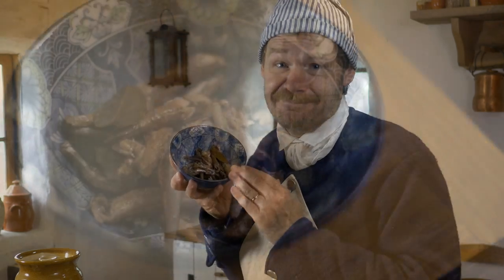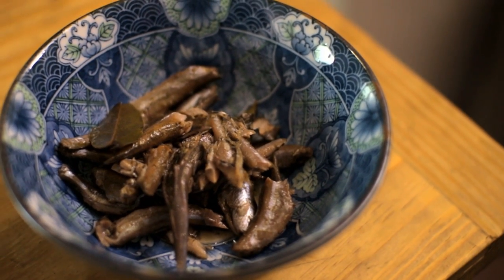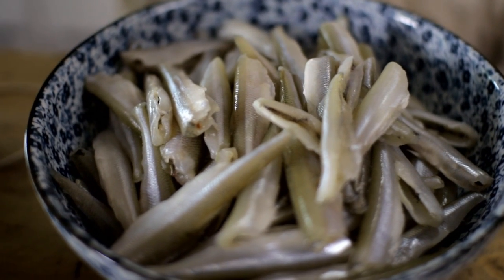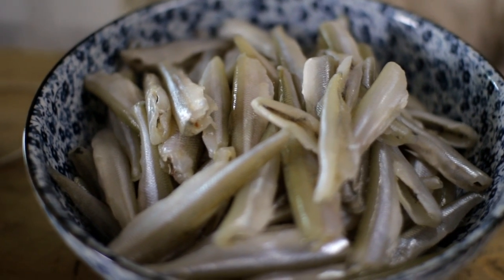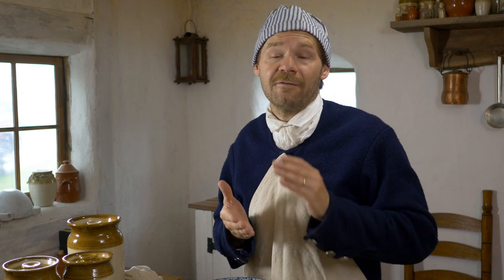Now let me show you what we're going to make today: pickled smelt. You're going to love this — or maybe not. Smelt are a small sardine-like family of fish that live in either fresh or salt water. They migrate up beaches and inland streams at various times of the year to spawn. I love smelt, but I always have them fried, and fried smelt were popular in the 18th century too. But what were you supposed to do if you had more smelt than you could eat? Well, you would preserve them very much like we would preserve sardines today. The recipe we're using today for pickled smelt comes from Hannah Glass's 1784 cookbook, The Art of Cookery.